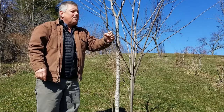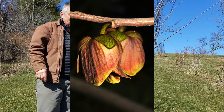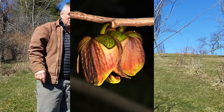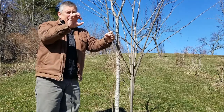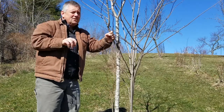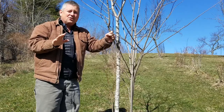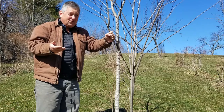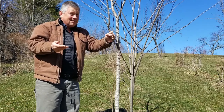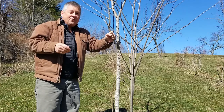The flowers on pawpaw are very interesting. They're showy — a really dark maroon, almost brown, and they're big, about that large, and they dangle down. What's really interesting is that they are pollinated by flies and beetles. They don't smell great; they smell a little bit rotten, like rotten meat, but that brings in the flies and beetles.